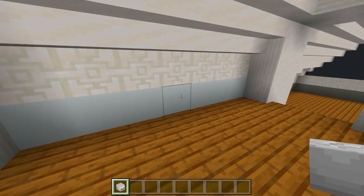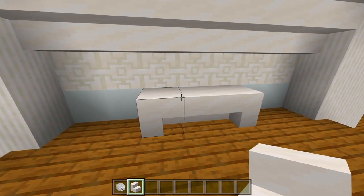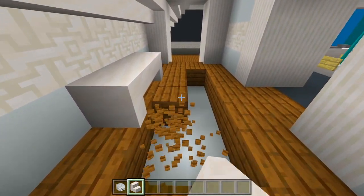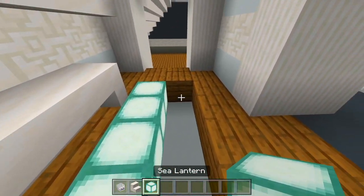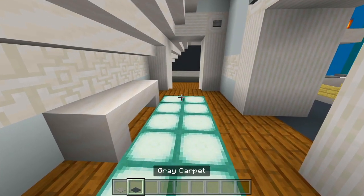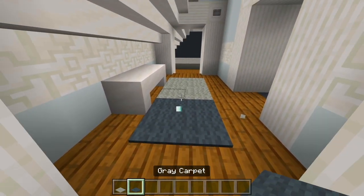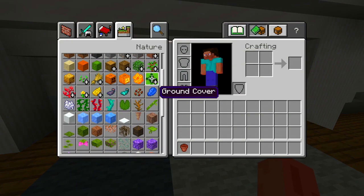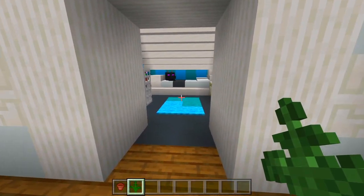Oh yeah, we have this little hallway — I'll grab the smooth quartz stair and have one on each side with a curved one in the middle, and a little strip of carpet. I'll fill it in with sea lanterns and use gray and light gray carpet. On this little table I'll leave it very simple with just a flower pot and a fern. We'll leave it at that for the hallway — just wanted to fill in the space so it's not completely empty.